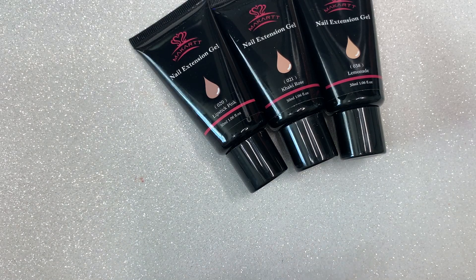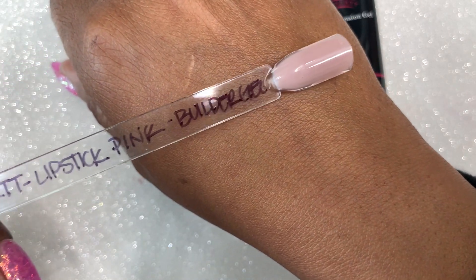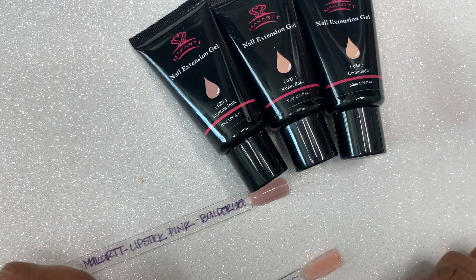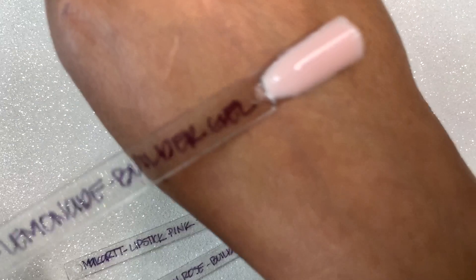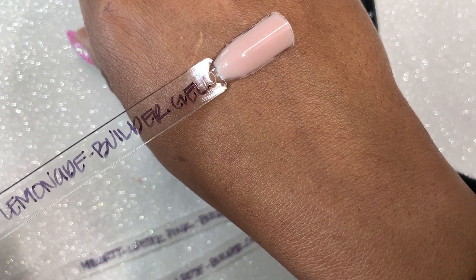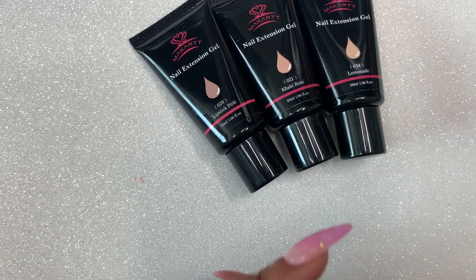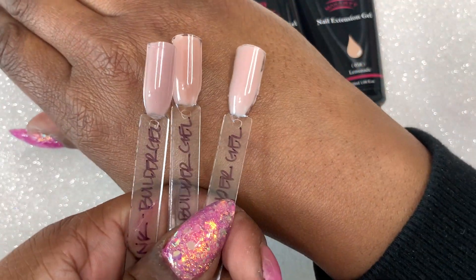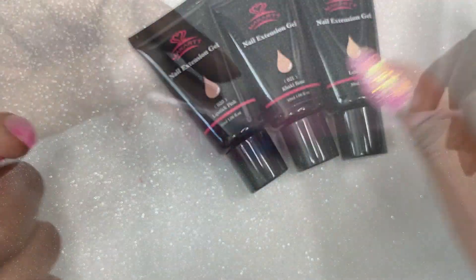The first color I'm going to show you is Lipstick Pink. The next color is Khaki Rose, and the last color is Lemonade. For Macart, I do have a 15% off discount code which will be in the description box below. I will link their website and list out all the products I swatched in this video.